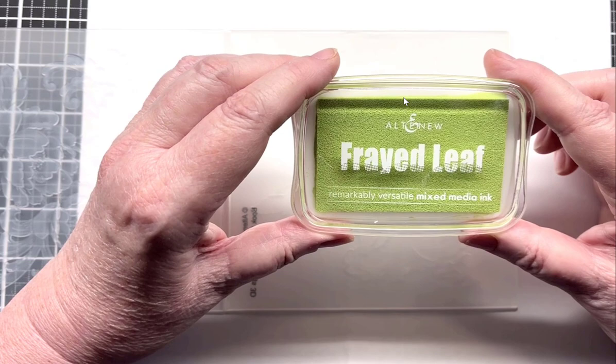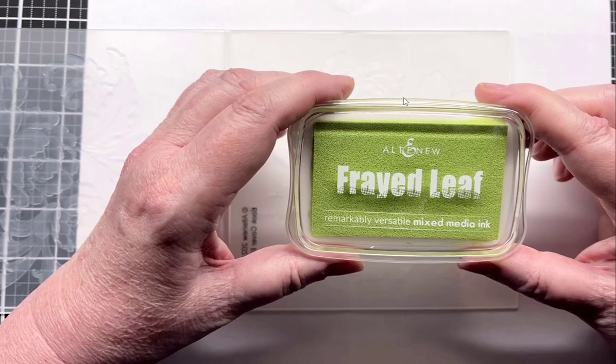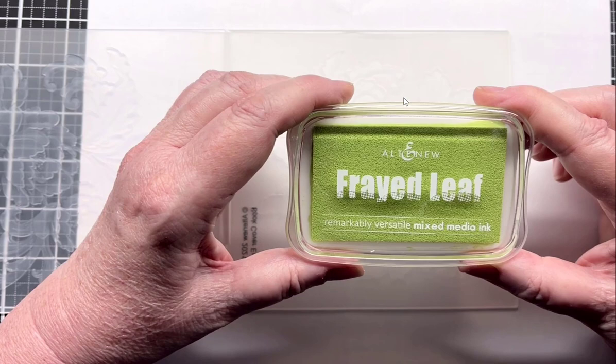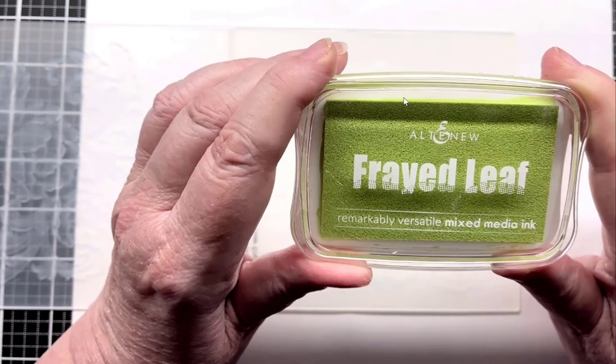Up until recently they had only released a few colors in the mixed media line — some greens and pinks. Just this last week in the August release, they've released a lot of brand new colors. I don't have them yet — I ordered some but they haven't come. So I'm using my Frayed Leaf, which is my tried and true. All you do is just wipe it across your folder.